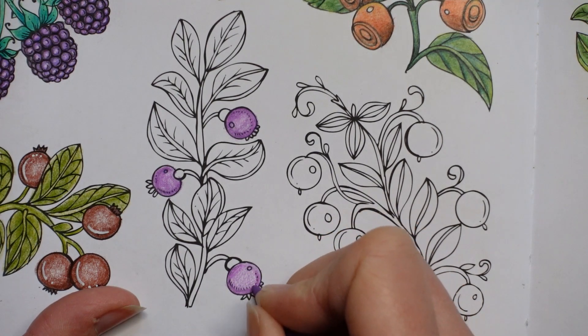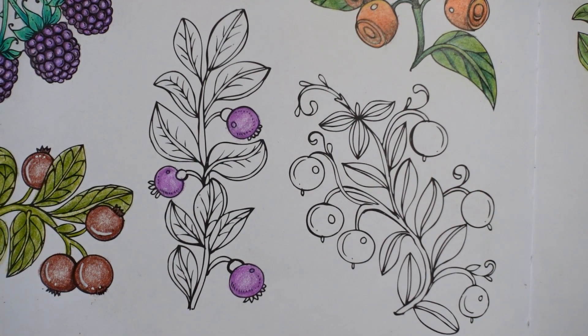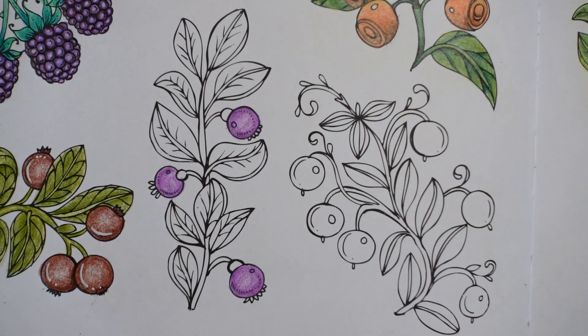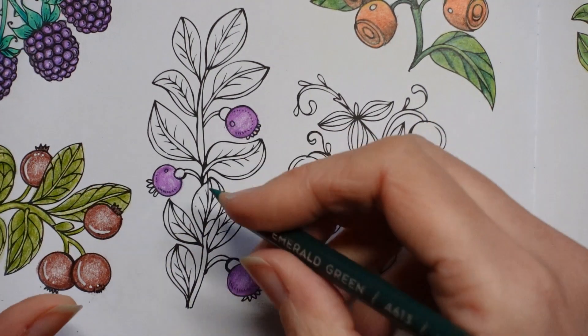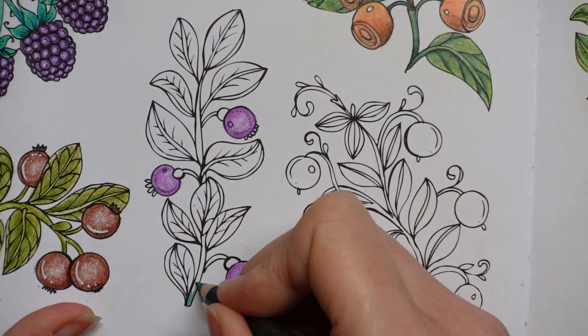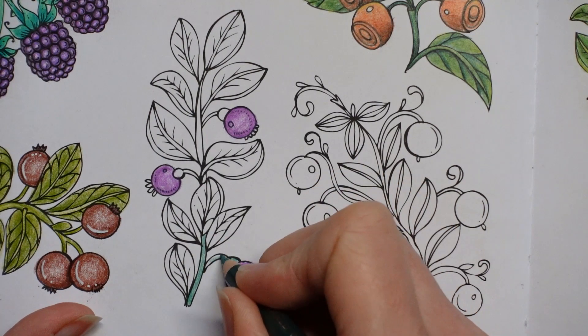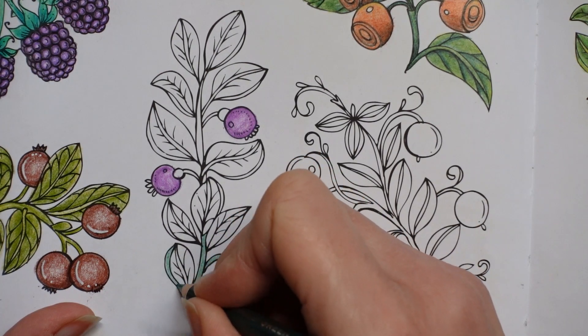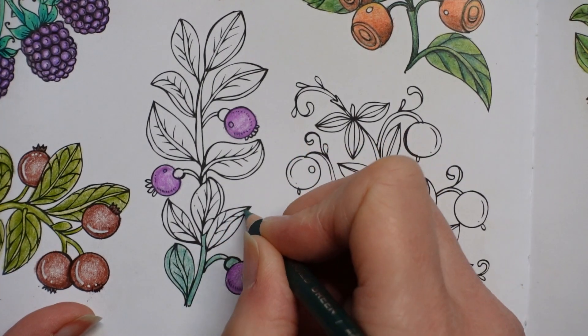I'm a little bit unsure as to what to do for the leaves, but let's have a think because that is it really for our berries. Let's have a go with our emerald green — it's quite a nice green I think to go with these berries. So here is the emerald green and I just put a layer down like I have been, and then I'll decide whether I want to use a darker colour or just a little more of this colour once I've got it all down.